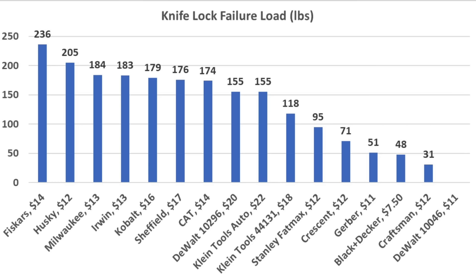The Fiskars came out on top at 236 pounds, with the lock continuing to function after the test. The Husky finished second at 205 pounds, Milwaukee 184, Irwin 183, and Cobalt 179 pounds.